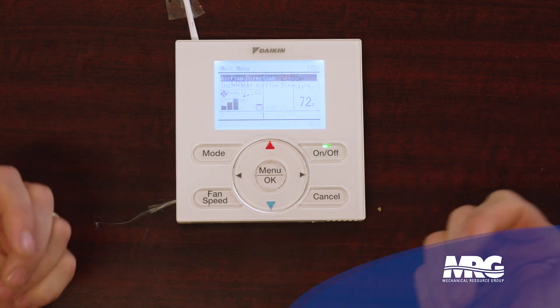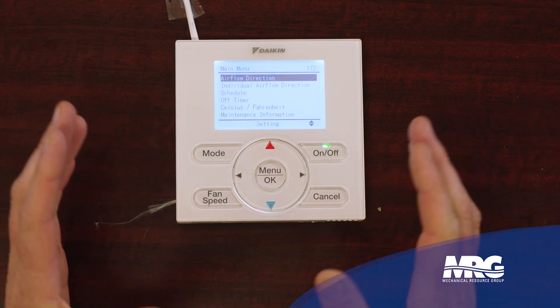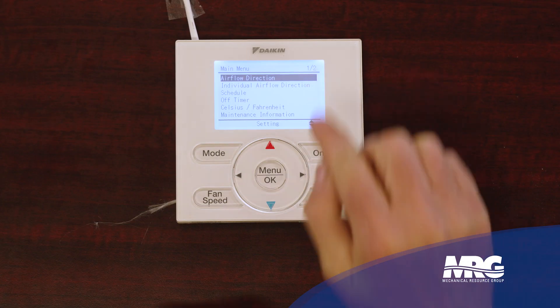Here's my menu — this is just one of the menus. As it says in the header, the main menu, and at the top you can see it says page one of page two. The really cool thing about these NavStats is the equipment is very intelligent, so you're only going to get items displayed on the NavStat that pertain to the particular piece of equipment it's connected to. On this one, because I have a 3x3 cassette, it gives me different options than it would for a ducted unit.